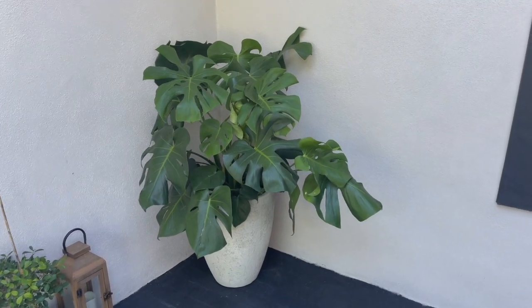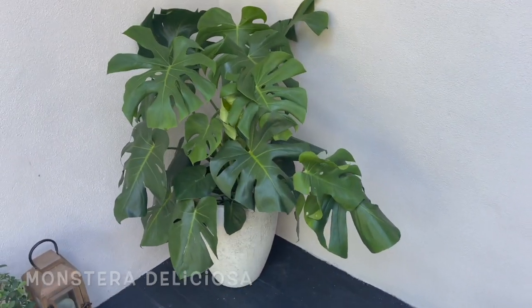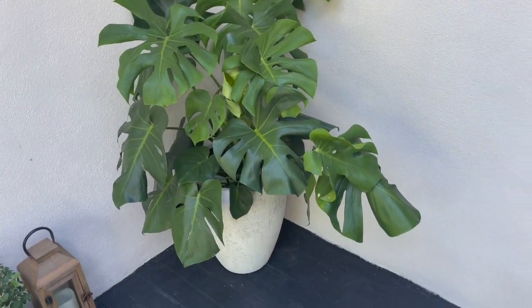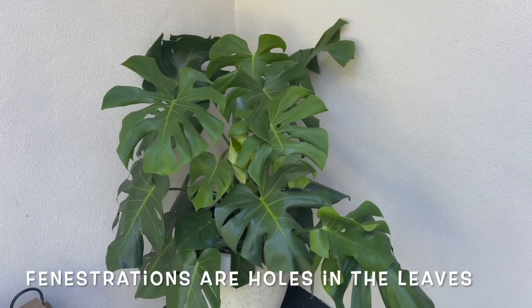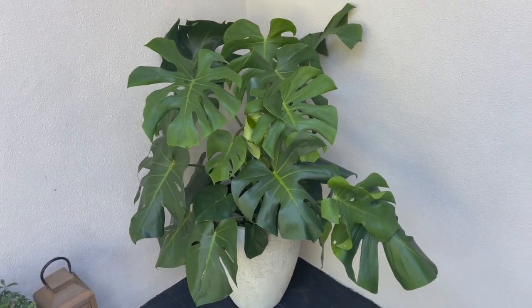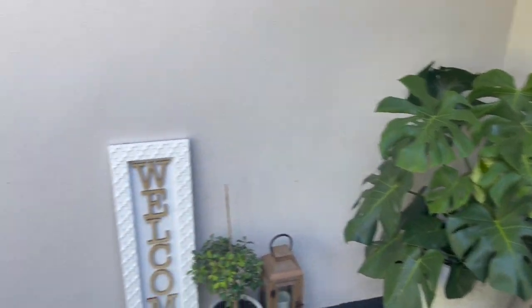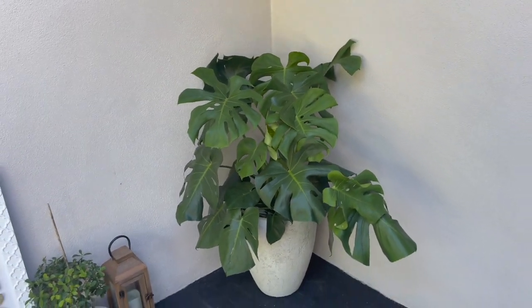Here's an update on the two monstera deliciosas that I purchased from Lowe's and combined into this white pot — it's doing really well and growing a lot. Most of the leaves are now fenestrated. At one point some of the leaves on the right side were getting sun burnt, but I just rotate it between this spot and another and keep a close eye on it.